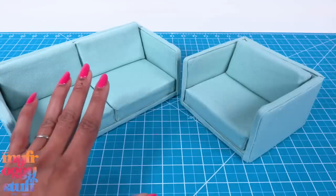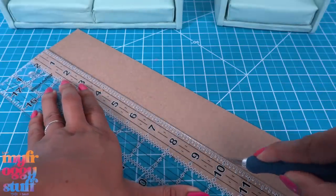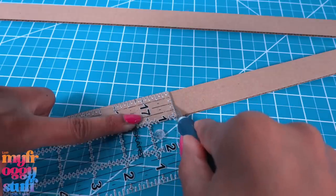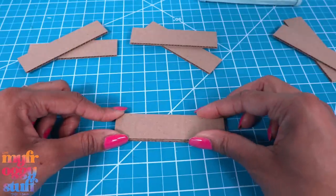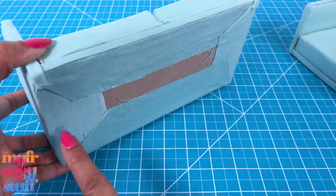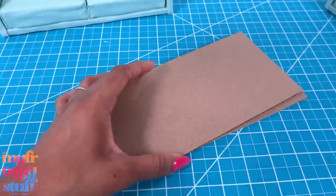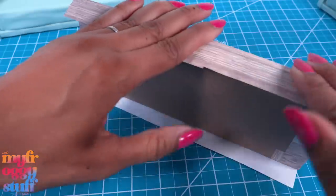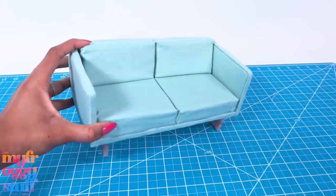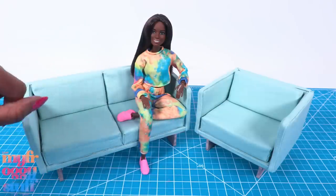Now we just need feet. In the original video we used bottle caps, but today we're gonna use leftover cardboard. Let's cut it into one-inch strips, then measure the bottom of the couch — I'm gonna go with something that is four inches. I cut the strips into four-inch pieces, stack and glue a few together, and cover them with a wood grain paper. Then we can clean up the bottom a little by cutting more cardboard that's slightly smaller than the bottom of the couch — stack and glue two layers, cover it with paper, glue it underneath, then glue on the one-inch strips, one on each side. Repeat for the chair to finish the set.